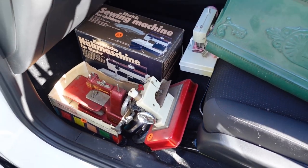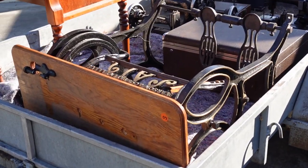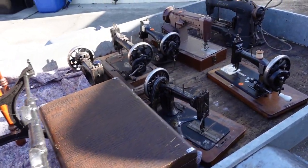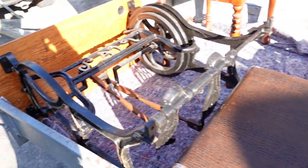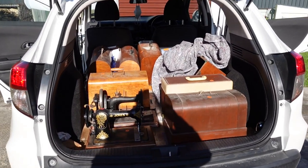So I'll get these unpacked and set up. Keep an eye out for more videos — I've got plenty of content coming up by the look of this. Thanks very much for watching, and as always, thank you very much to my patrons on Patreon.